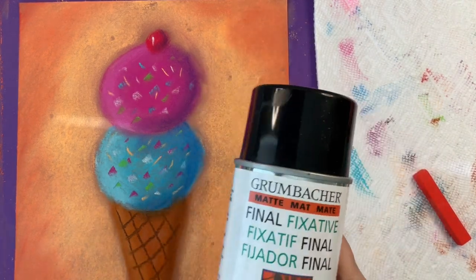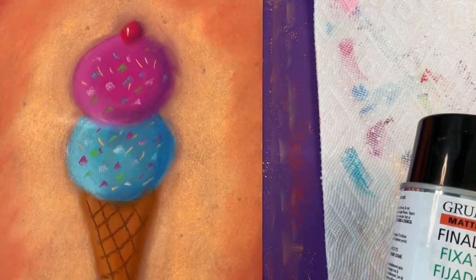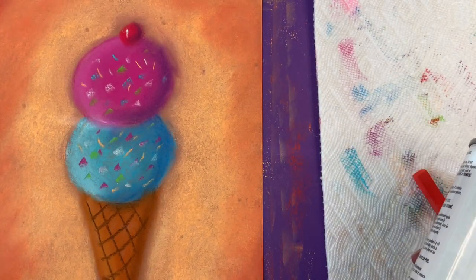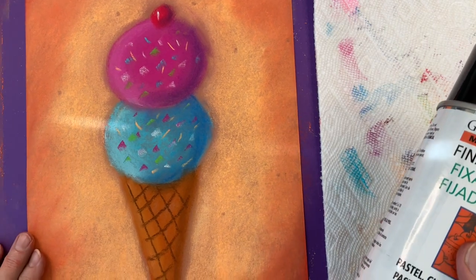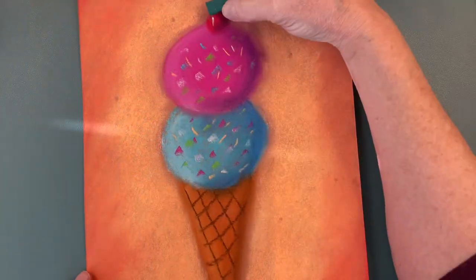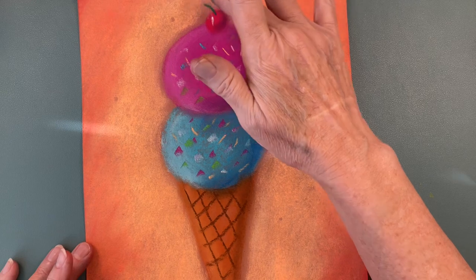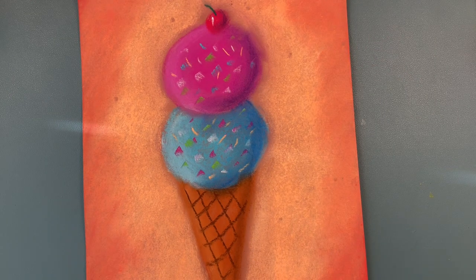It's time for our last step. We're going to be spraying it with fixative. Don't forget to spray it on the back because you have lots of chalk back there from your tapping. Make sure that you leave it outside until it's dry. If you'd like to put a stem on top, do it before you spray. Or if you forget, just spray a little extra on the top. Otherwise your cherry can be plain — you can make it your way.